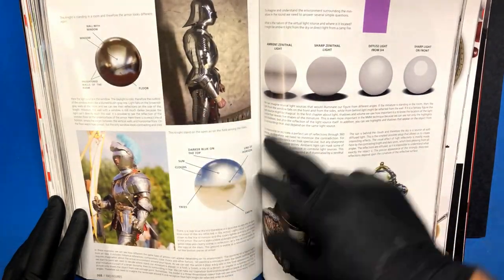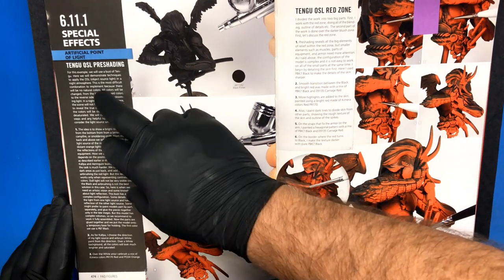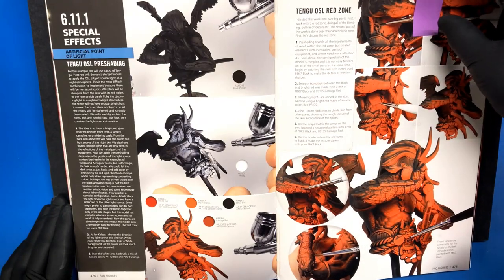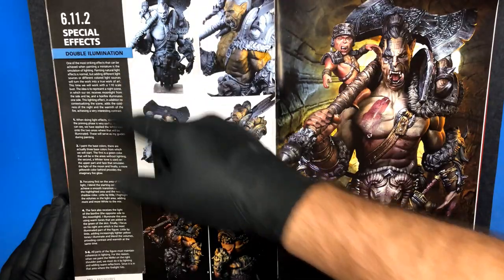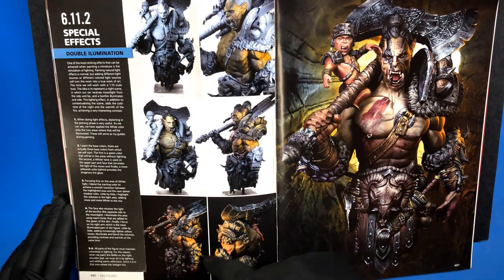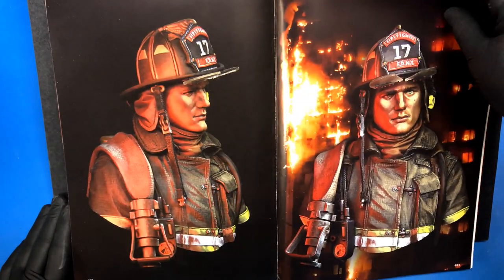There are more illustrations showing that same reflective effect on armor. The last chapter I find very important is special effects — he talks about OSL, which is object source lighting, meaning lighting coming from possibly multiple different directions or areas. You might have red coming from one side and blue from another. He talks about double illumination here — moonlight coming down with a campfire or bonfire shown off behind the figure. Something really cool if you can pull it off, though very hard to do. A super great way to add drama to your figures.